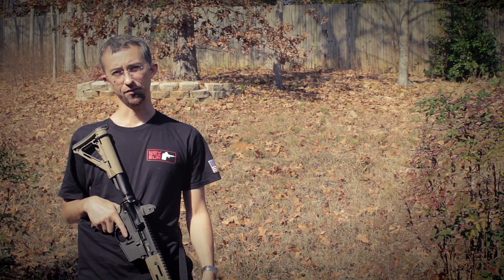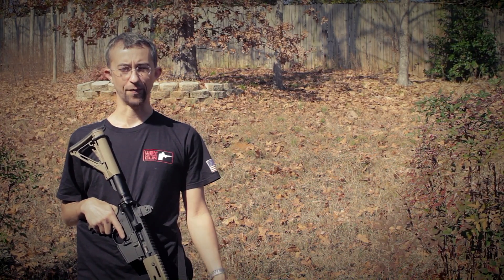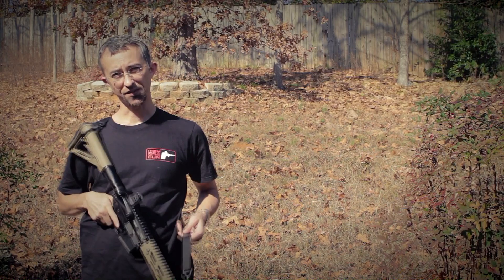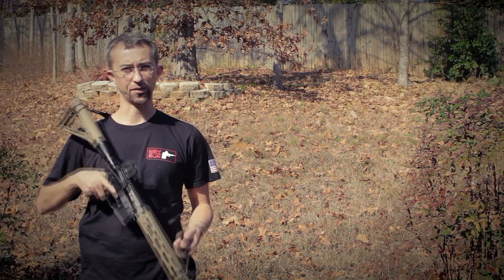If you don't know Frank Proctor, he's a former special forces guy who is now an excellent instructor over in Alabama. I really want to take one of his classes one day. He's got this incredibly simple and easy to use sling that utilizes some paracord and also a very easy to use nylon strap.